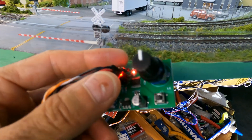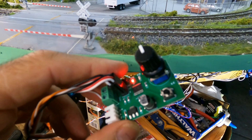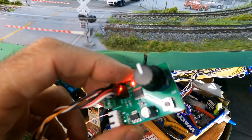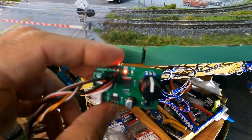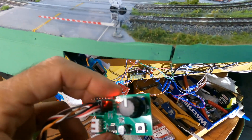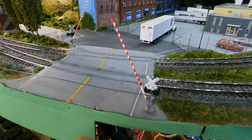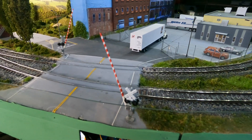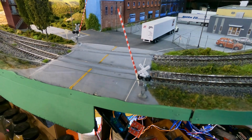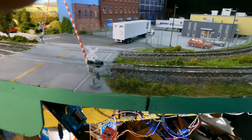I bought four of them — they're like $4.50 each, and they're pretty cheap from China. With shipping I think it's like five or six bucks. I'm going to use these for some other applications too. Maybe later I can install the Logic Rail modules and make them work automatically, but right now they're manual — but they still work.